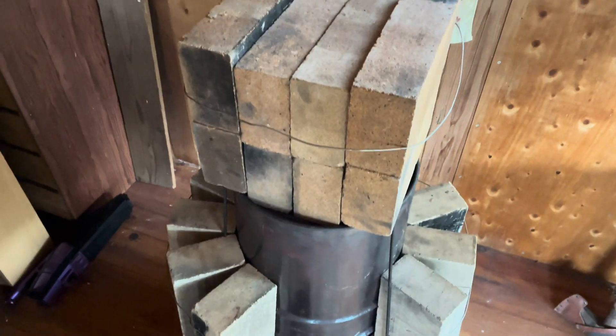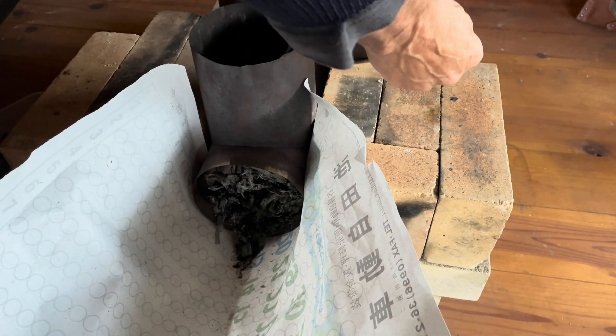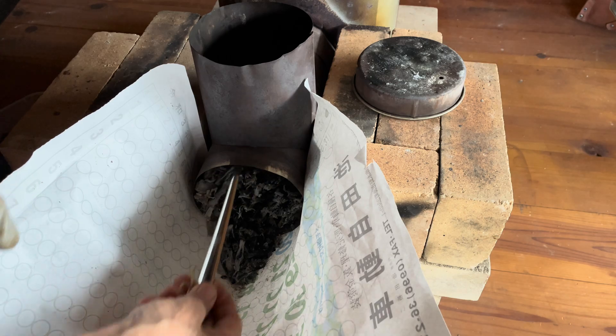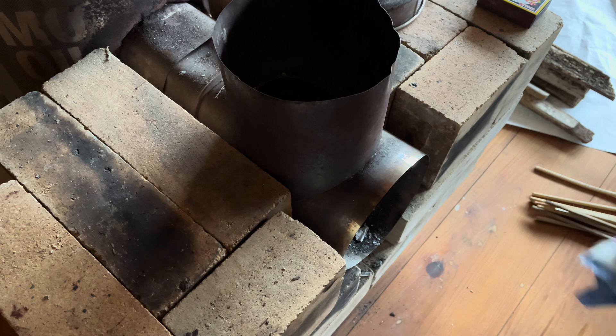A little thermal battery on top. First thing to do before firing up is to remove the ash from the previous burn. I hope we don't get any backburn — there's a bit of wind outside today.